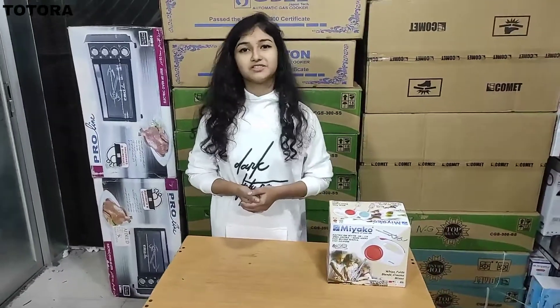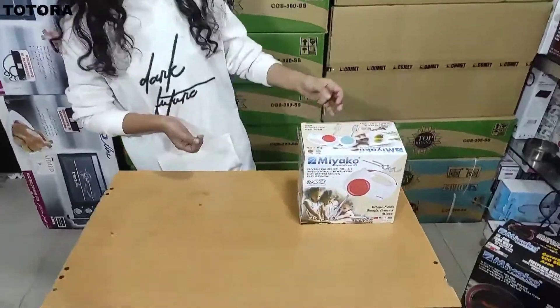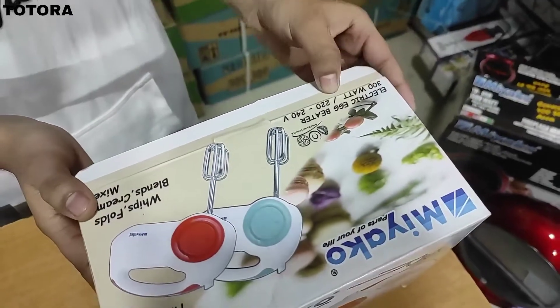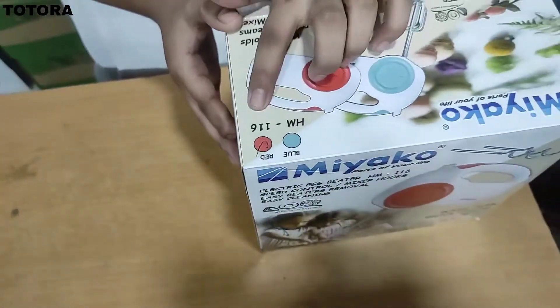Hello friends, welcome to my studio. I'm going to show you a little bit about this mixer. This is 300 watts. The model number is HM-106.